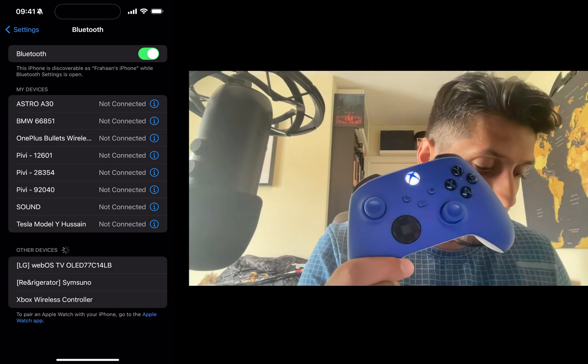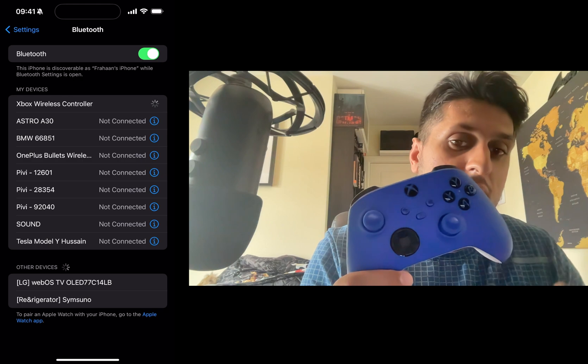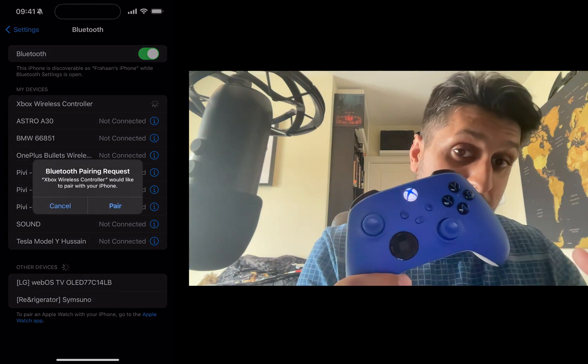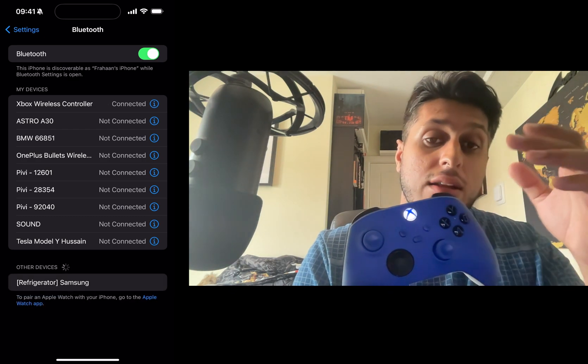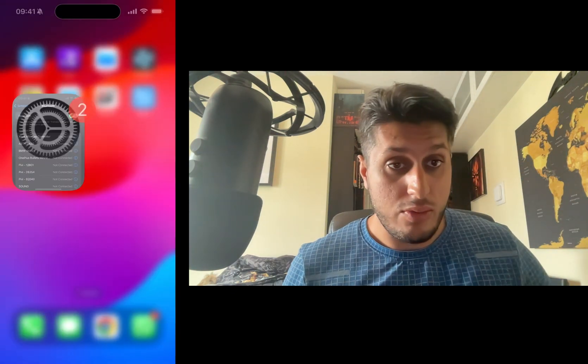The controller will appear in Other Devices — click Xbox Wireless Controller. Once it's fully synced you'll get a pop-up; click Pair. Once fully synced, the light will go solid.